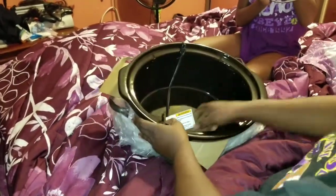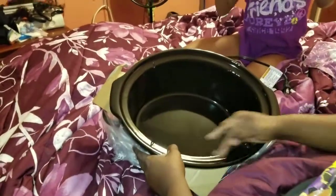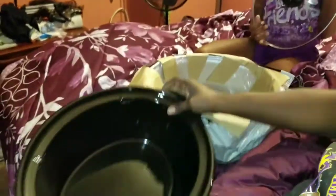Oh wow, this is big — I like it! I can fit my head in there. You can put a whole chicken in here. The inner pot pops out and it is dishwasher safe.